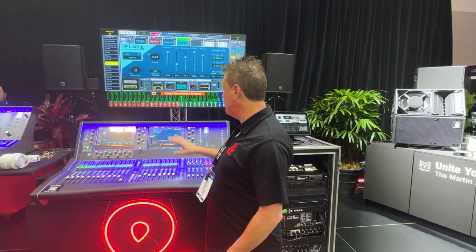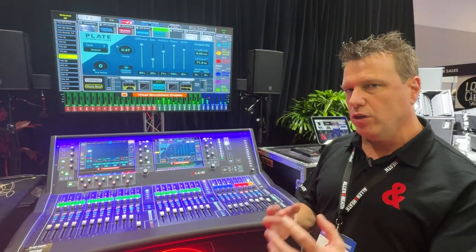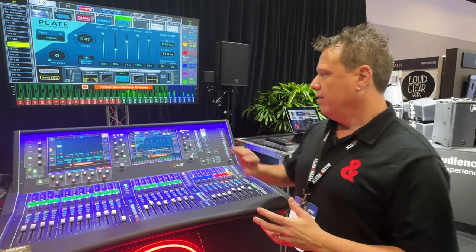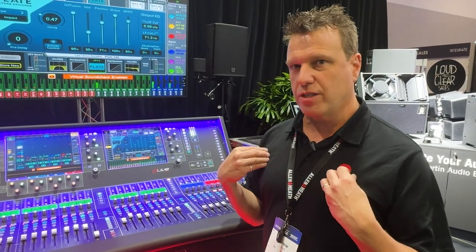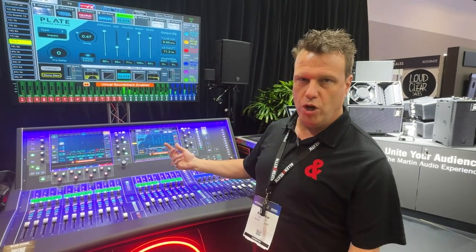I've got the UltraFX here. This is the new plate reverb. UltraFX has got eight new slots when you install the card inside of your D-Live rack. The reverbs are stunning. We've got new plate reverbs,